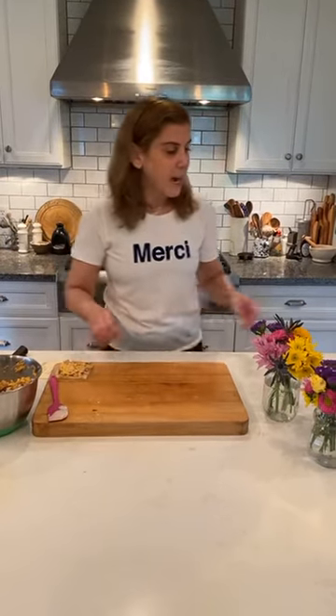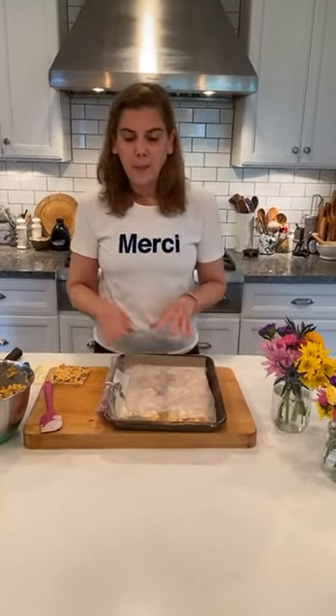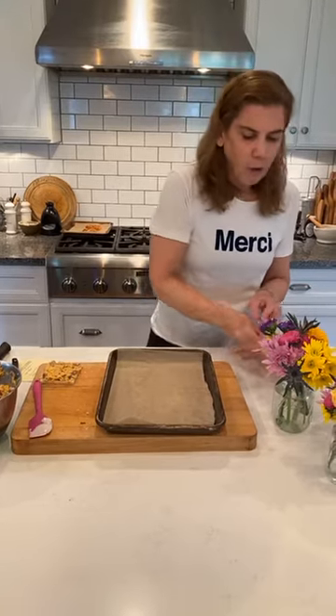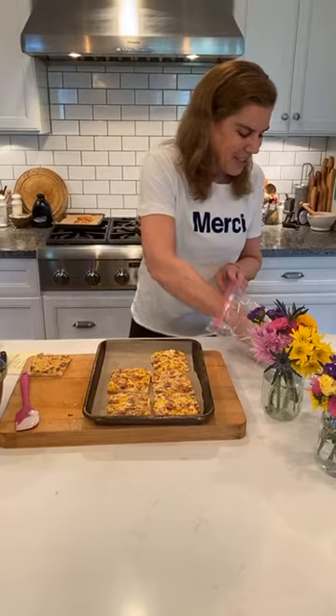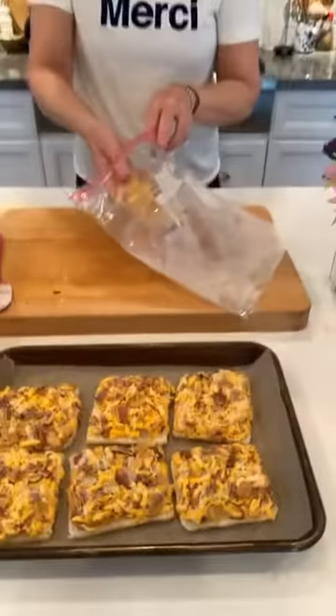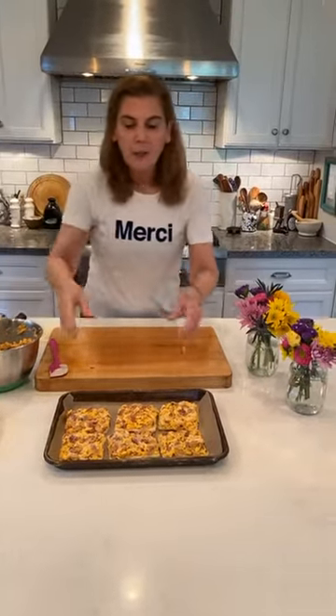The next thing I'm going to do is freeze these — they bake better when they're frozen for about 30 minutes. And the great thing about this recipe is they can be in the freezer for up to three months. Don't leave them in the oven for three months! Leave them in the freezer for three months and in the oven for about 10 minutes. I made these earlier and put them in the freezer — that's what they look like. I have a 400-degree oven preheating and I'm going to cook these for about 10 minutes.